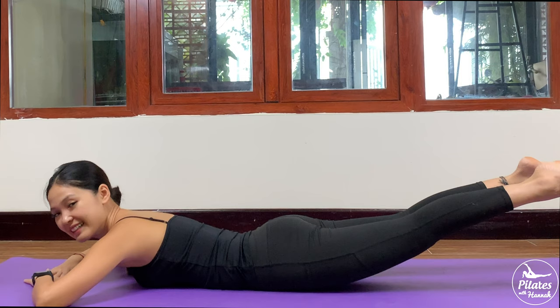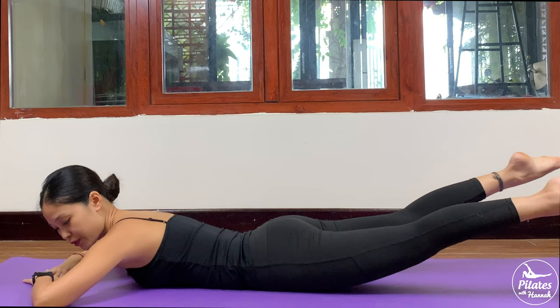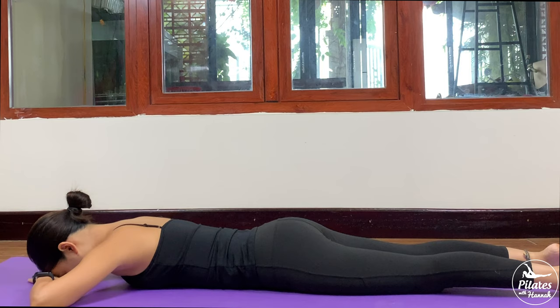And 10, 9, 8, 7 — belly button in — and 6, 5, 4, 3, 2, and last one. Slowly bring your legs back to center, shake your hips. Inhale deeply through your nose and exhale deeply through your mouth.